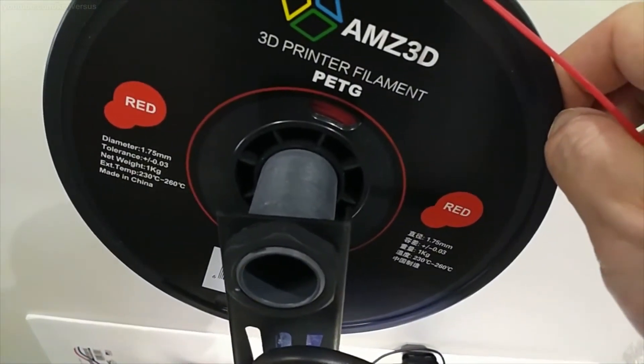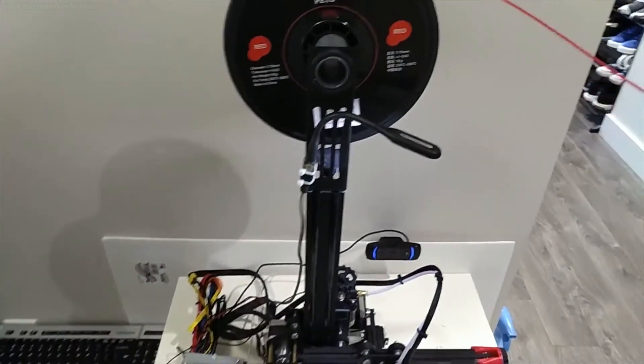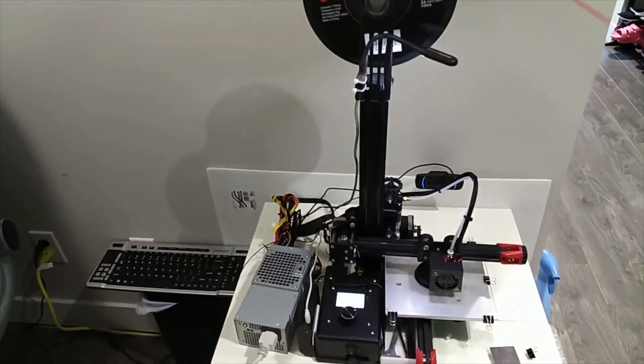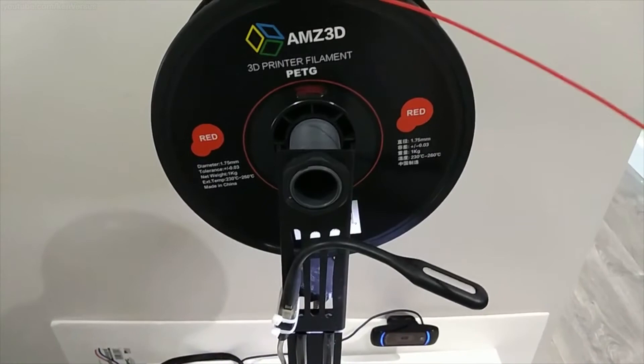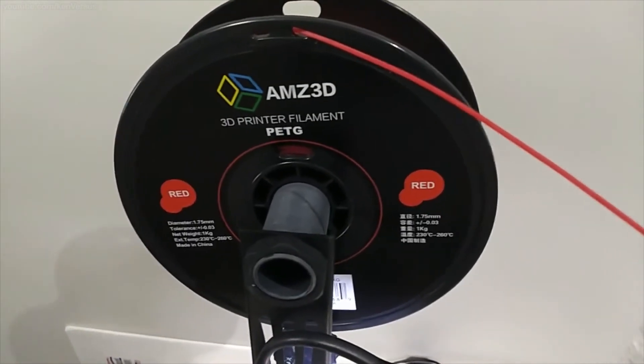I have a couple more rolls of ABS and then I'll probably switch completely to PETG as my preferred filament. The only thing about PETG is the lack of color choices, but I prefer to print in black or red anyway, so having a handful of colors is fine. And if I do need different colors, I'll probably just go back to ABS. But other than that, I think I'll stick with PETG for my main filament.